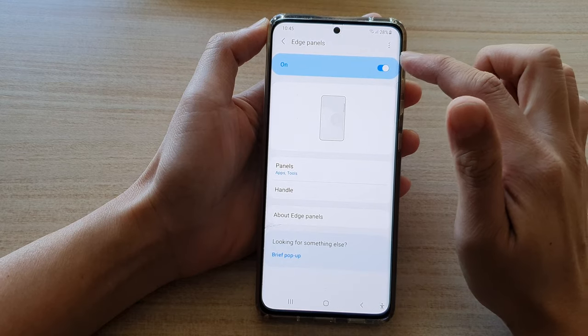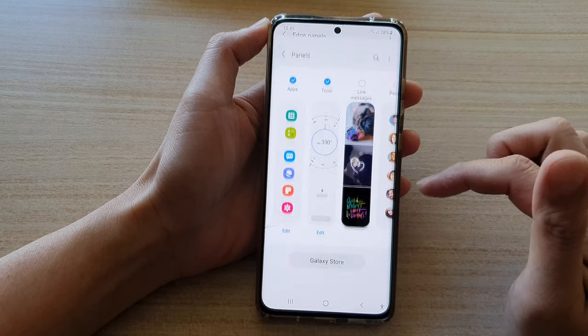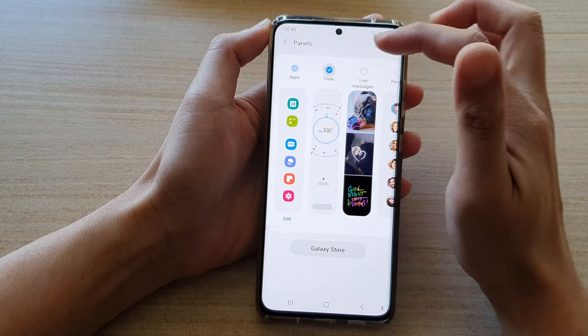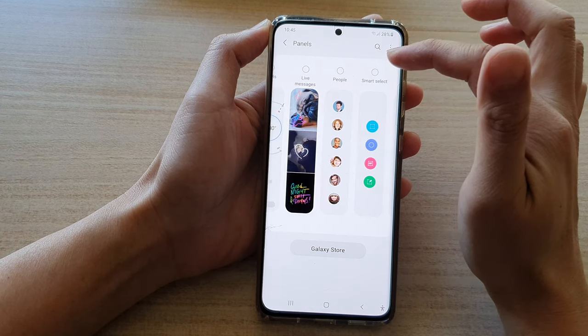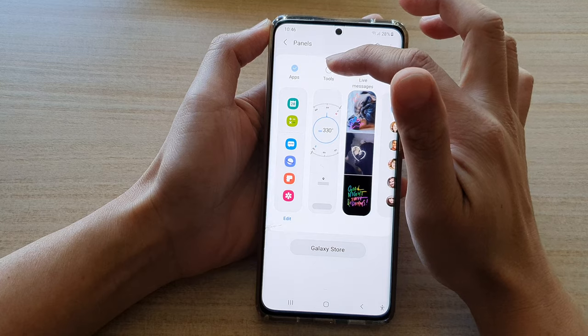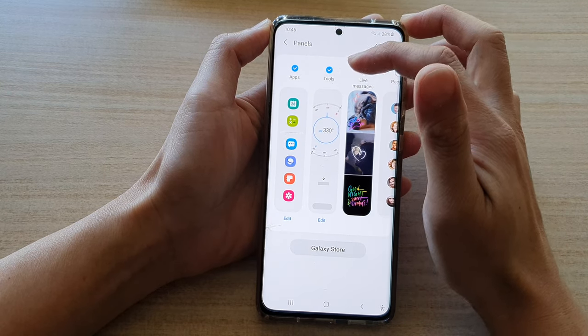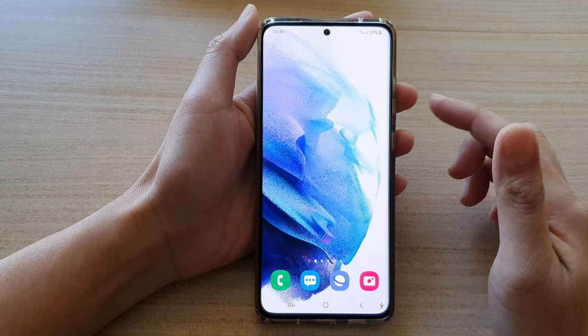Make sure edge panels is switched on. Once it is switched on, tap on panels. In here, you want to tap on the tools add-on. If you do not find tools, swipe across to locate and select tools. Once you have selected the tools add-on, tap the home button to go back to your home screen.